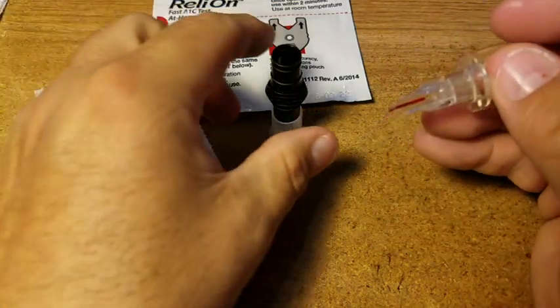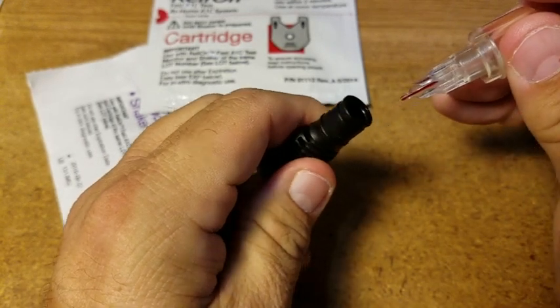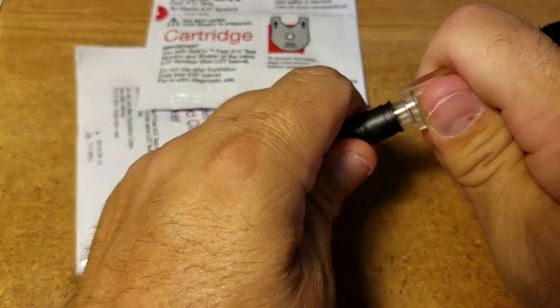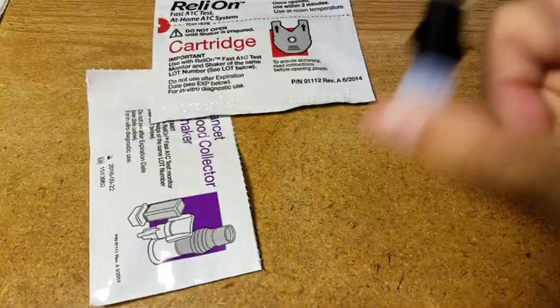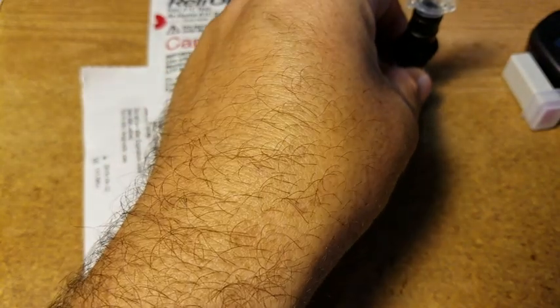Now I'm going to push in hard and pierce the seal down there, then shake it six to eight times. There, it's all the way in — so I'll shake it: one, two, three, four, five, six, seven, eight. And we'll let this set aside.